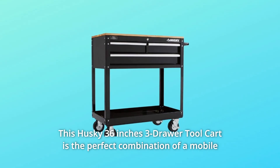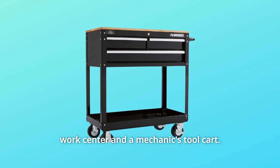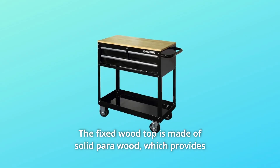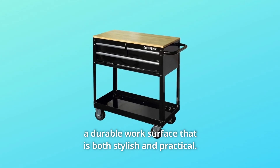This Husky 36-inch 3-drawer tool cart is the perfect combination of a mobile work center and a mechanic's tool cart. The fixed wood top is made of solid para wood, which provides a durable work surface that is both stylish and practical.